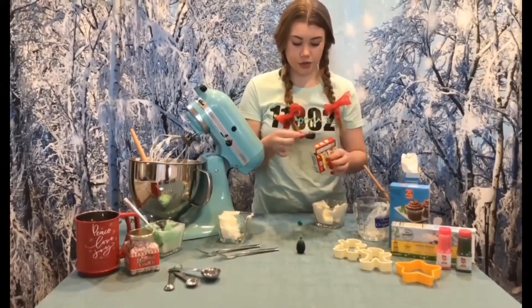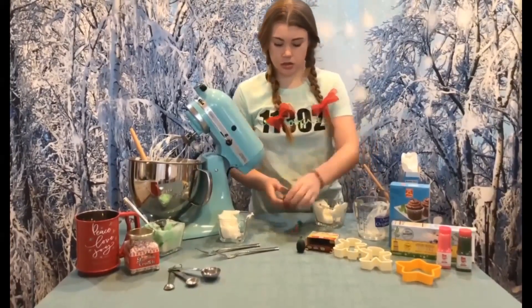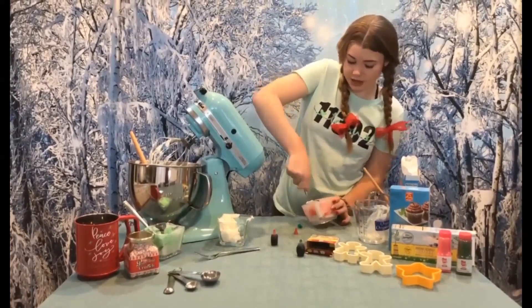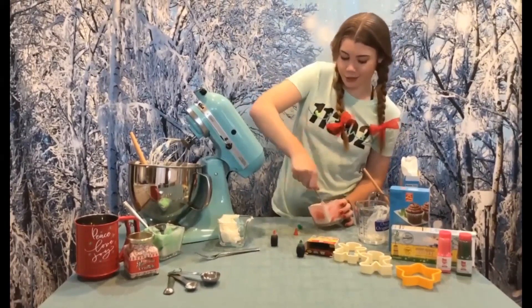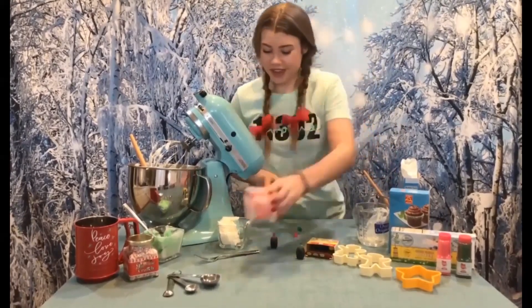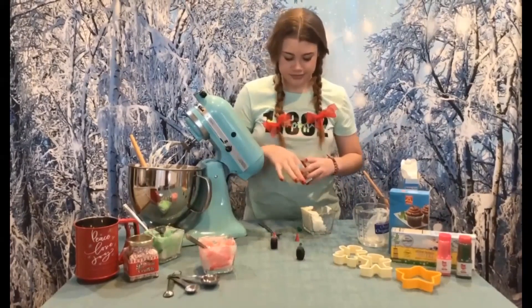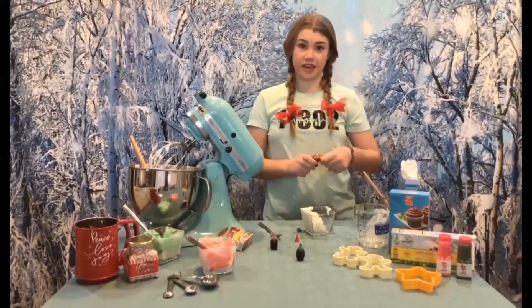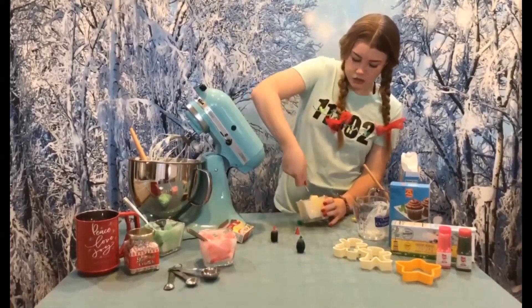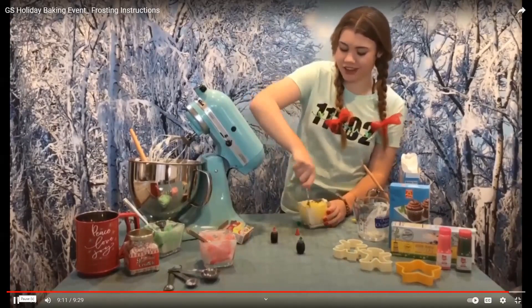Next, I'm going to do a pink or red — I'll start with three drops. Wow, this is definitely pink — super pretty, super bright, and super fun! And last but not least, I'll do yellow. This will be perfect for the stars we will be decorating later. About four drops, and I'll whisk it in. All these colors are ready! Now we are finally ready to frost our delicious cookies. Thank you for joining me today, and happy holidays.